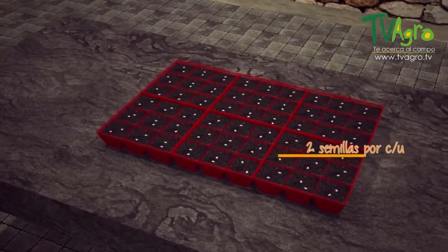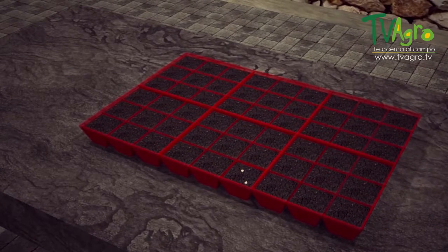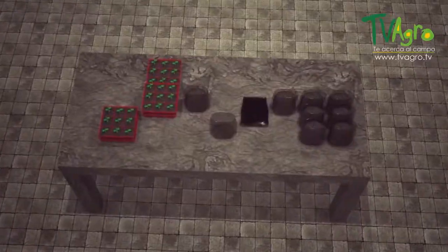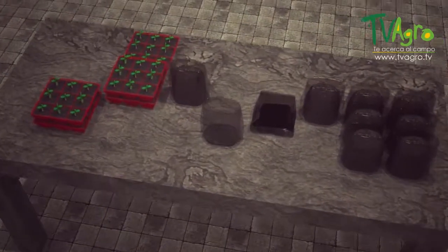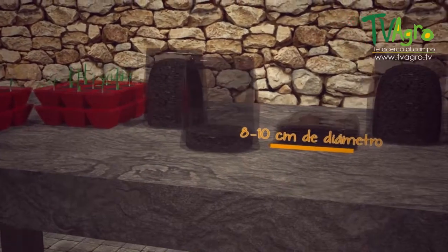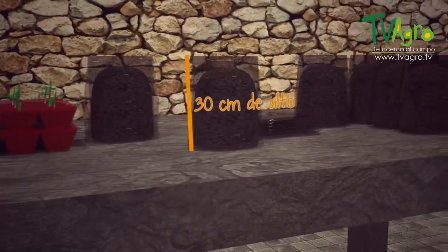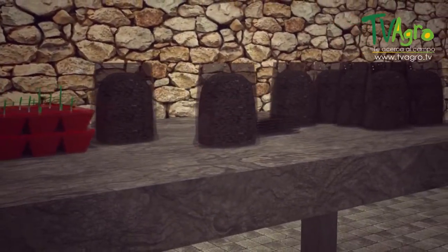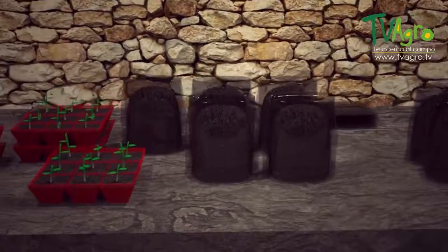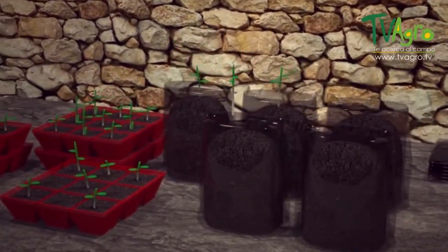It usually takes 12 to 20 days for the fruit to germinate. At day 20 or 25 after germination, the plants are then replanted into bags with measurements of 30 centimeters deep and with a diameter of 8 to 10 centimeters. The substrate used is soil and rice husk with a 2 to 1 ratio, previously treated with disinfectant in order to prevent pathogens from attacking the plant.